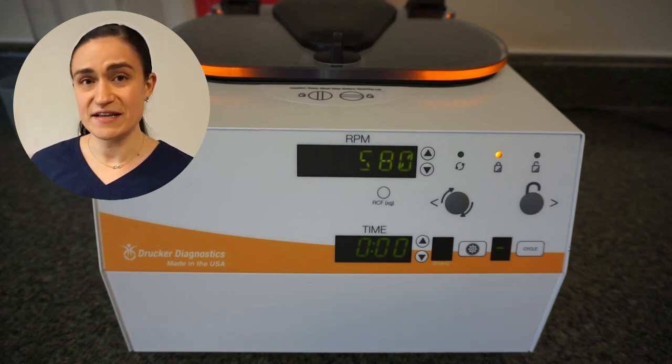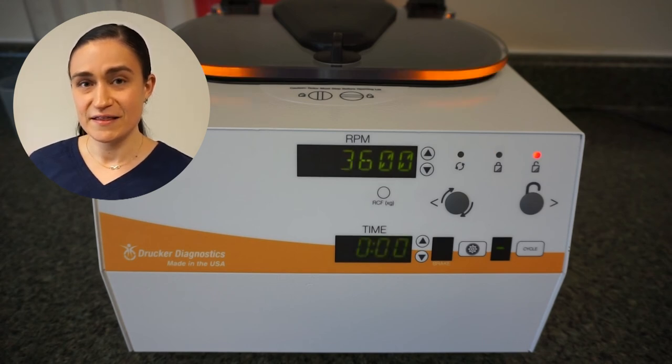Once it finishes spinning, the centrifuge will beep and flash to let you know it's done. The lid latch will unlock for 60 seconds after the rotor comes to a full and complete stop — keep in mind you cannot open the lid until the rotor has completely stopped, as this is a safety measure. If the centrifuge lid locks again, press the stop/unlock button to unlock it. The centrifuge will automatically maintain your last-used settings, so if you want to run the same cycle again, just switch out your tubes and press start. Congratulations — you just spun your first tubes in your SARA-12.